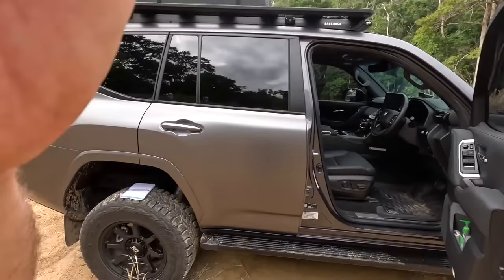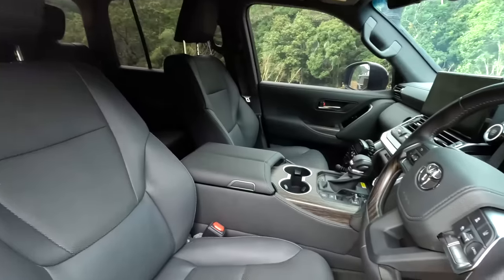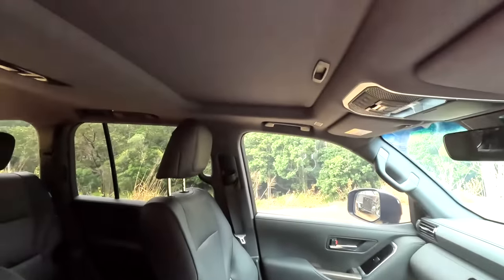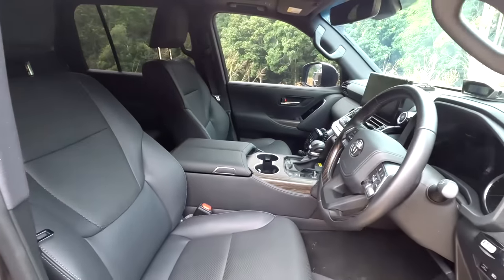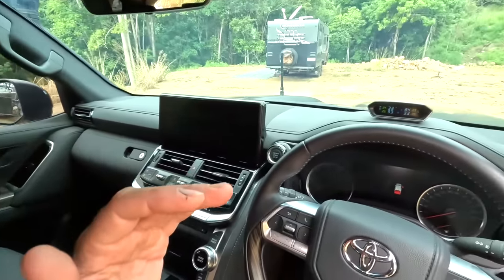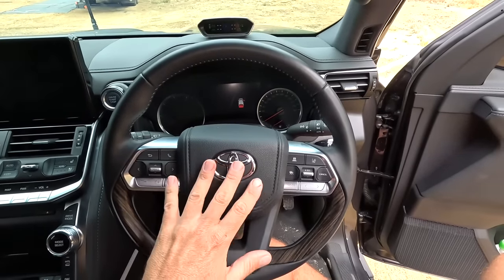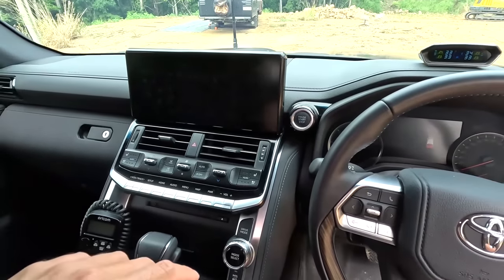Inside the 300 we've kept it pretty basic. It is a lot nicer than the 200 — it's a VX so you've got leather and a few extra comforts. There's a sunroof we'll never use because we've got the base rack on top. If you've watched my 200 Series vids, one of my biggest regrets was not spending the extra cash for the extra functions, so this time I learned from my mistakes and got the VX. I really don't know what a lot of it does yet — there's blind spot monitoring, lane control, all this fancy stuff.